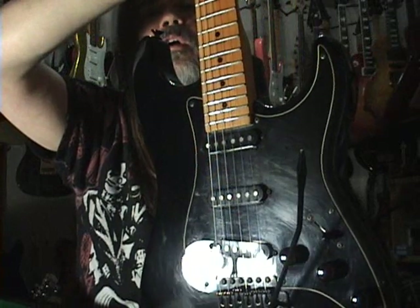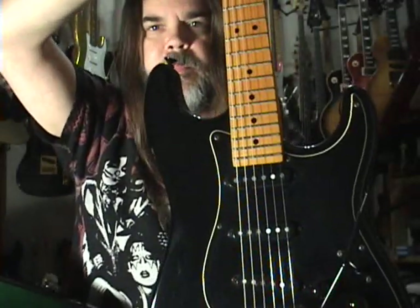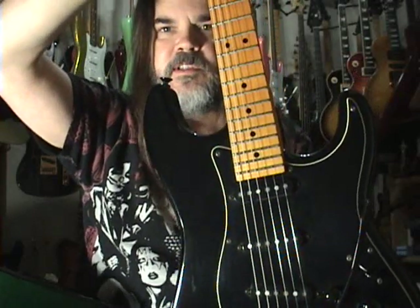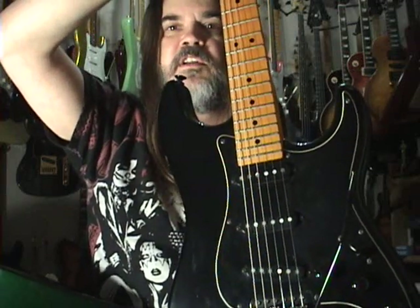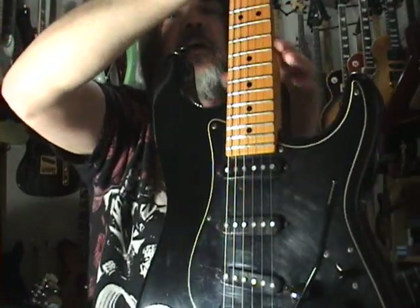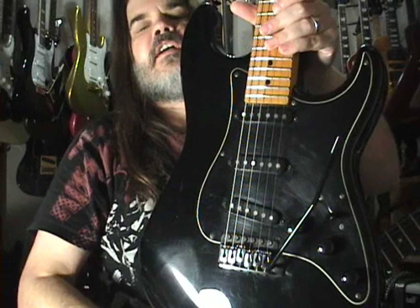Now while I am on this whole Strat thing — the Fender Stratocaster is the number one selling guitar in the world, always has been, and it is also the most copied guitar in the world. That means that as far as non-Fender guitars go, all the Strat copies are the number one selling copy guitars in the world.